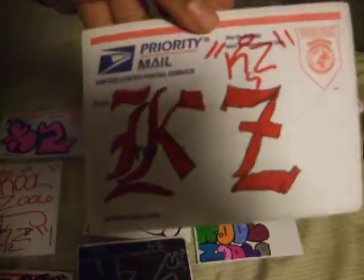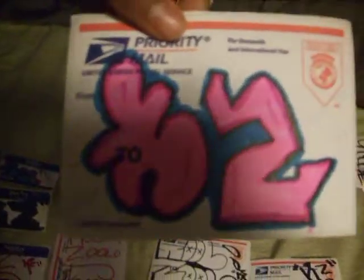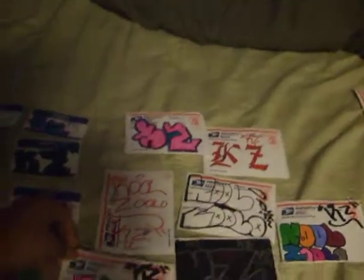I just started like a month ago. I'm not that good, so... Hello, my name is Sigurds. I'll show you them right now.